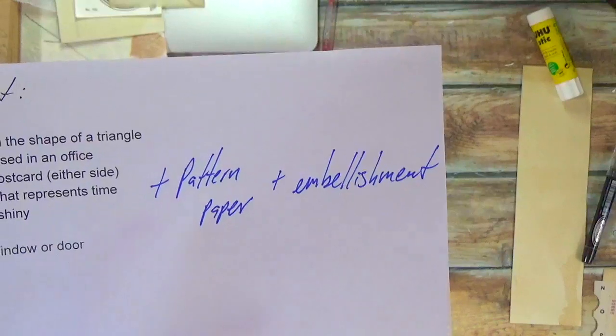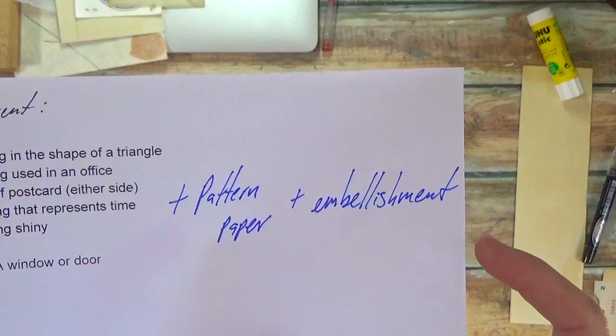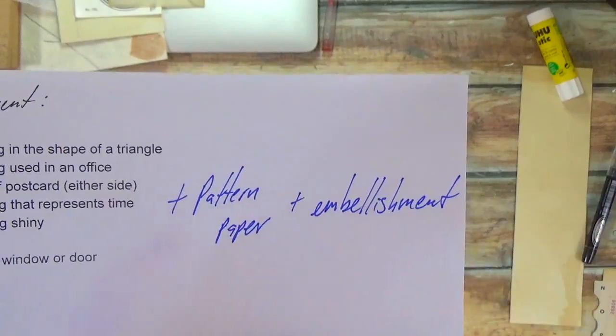You can add a sticker or a postage stamp or something small to help round out or to finish your collage. And I'll talk more about that in a bit.